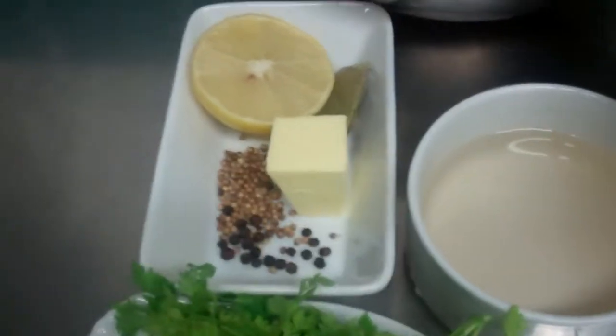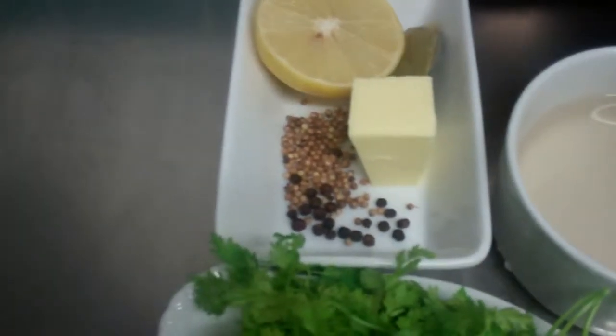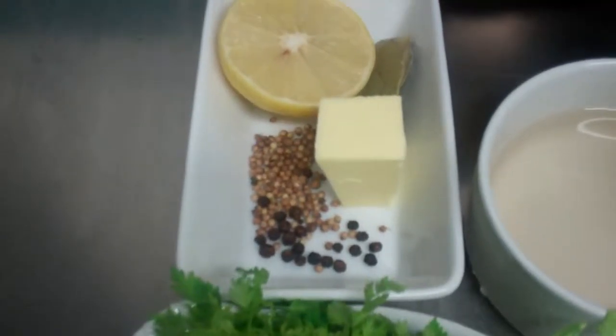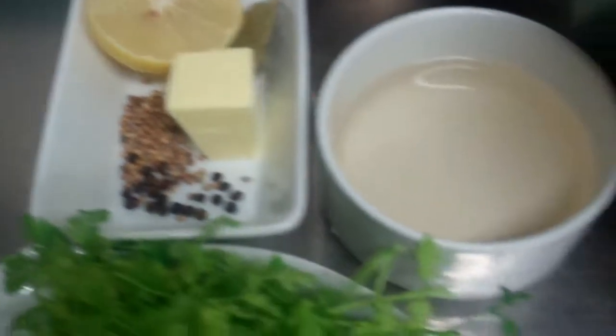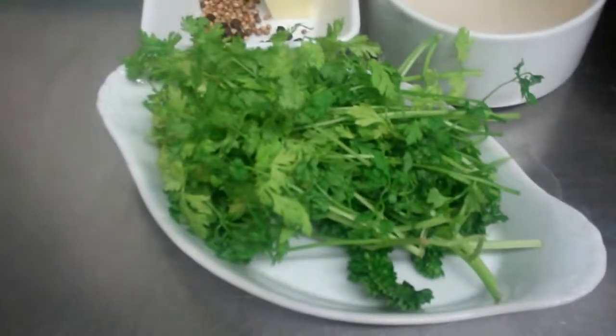I have my flavourings: I have my lemon, I have my aromats here — my bay leaf, I have some coriander seeds, peppercorns, white wine, some parsley and some chervil.